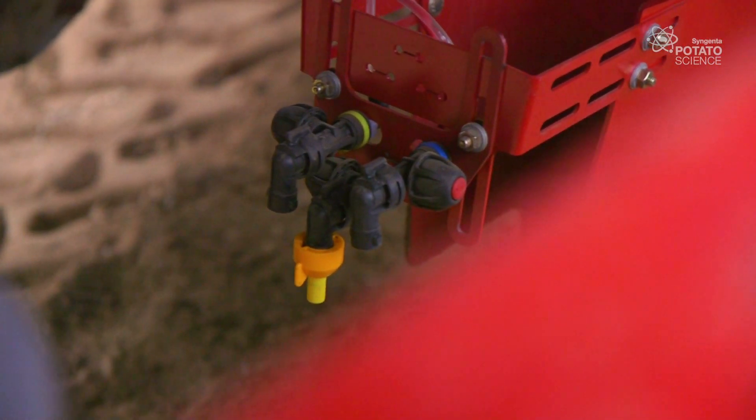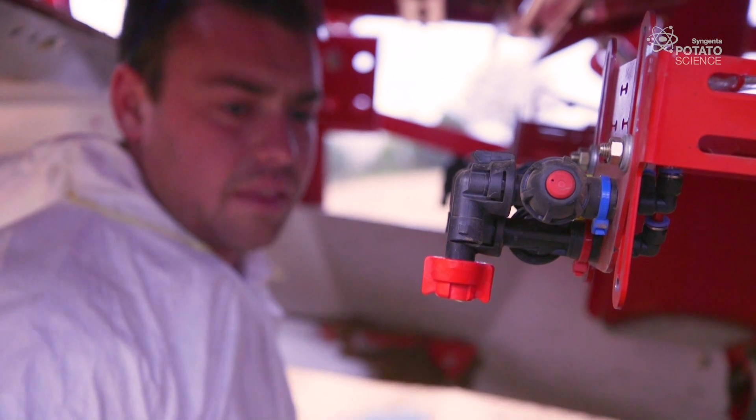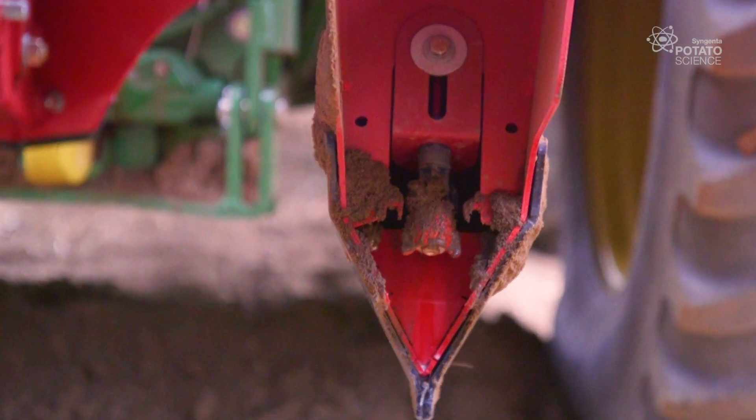Nozzle positioning can help us ensure there's a cocoon of product around the tubers. We're looking at different ways to position the nozzles to best suit the modern planters. One of the problems can be that the nozzle at the front of the planter becomes blocked, and we're looking at ways to get around this with this new setup.